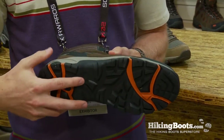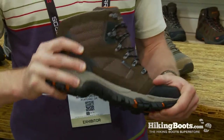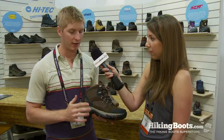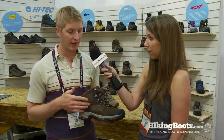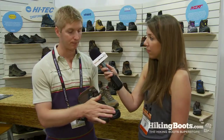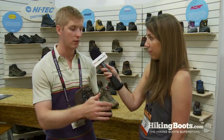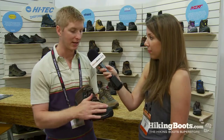There's a nylon shank, so it's a lightweight shank. It's good for torsional rigidity, keep you stable on your feet. It's a suede and mesh upper, so durability — keeps your foot protected. It has rubber around the front, so if you skip your toes on the rocks or anything, it's not going to tear up anything.